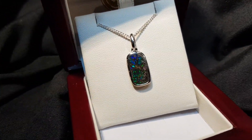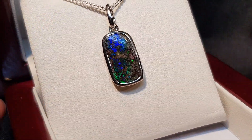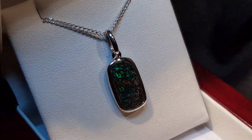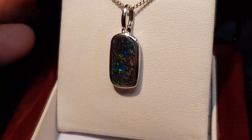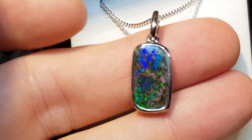Brightness is the most important value to determine the quality, and it's got some nice colour all the way through. It has much more boulder opal character — something like this is much more earthy because you've got little inclusions and things in there.